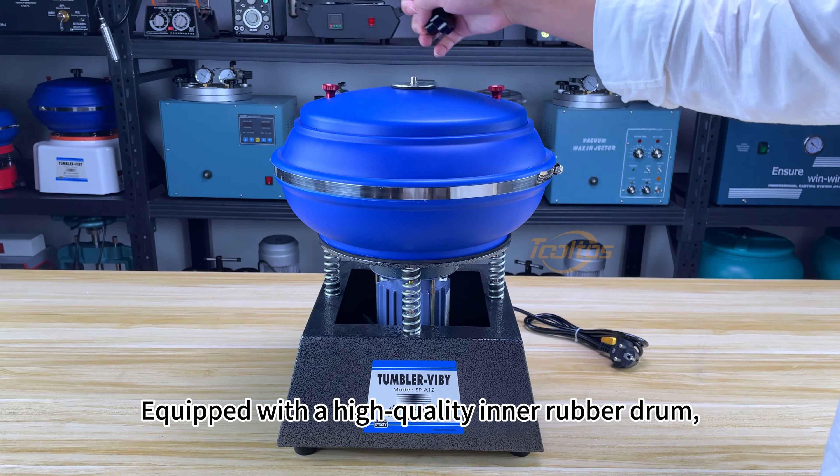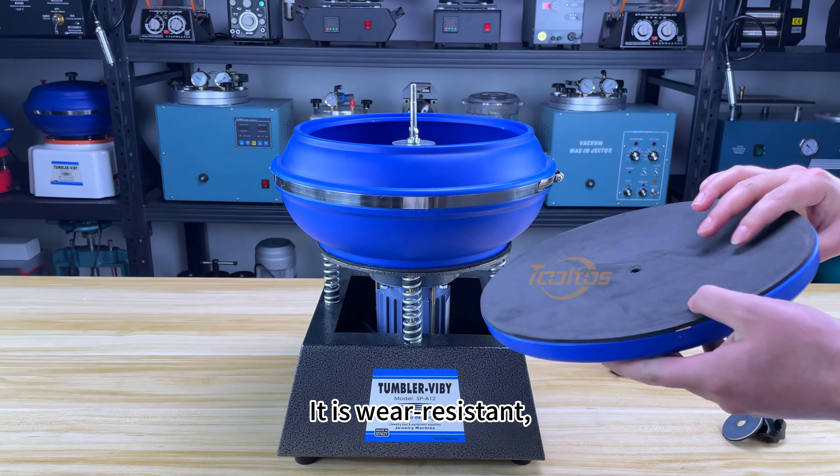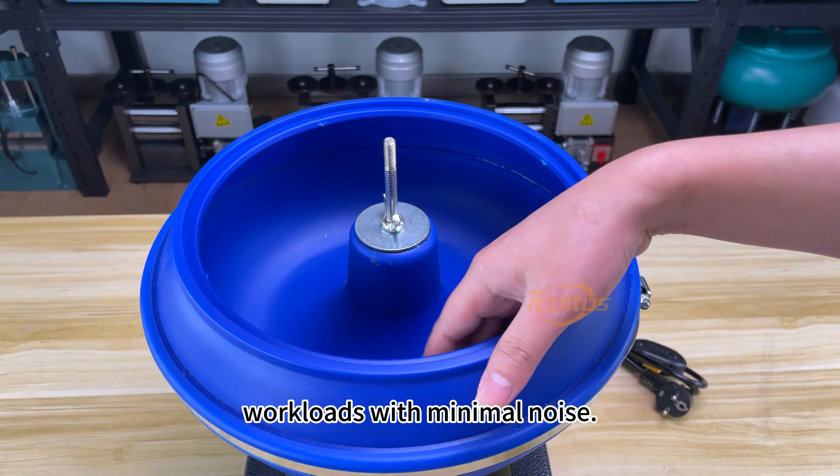Equipped with a high-quality inner rubber drum, the Tolto's tumbler is designed for longevity. It is wear resistant, corrosion resistant, and capable of handling large workloads with minimal noise.